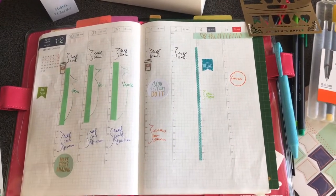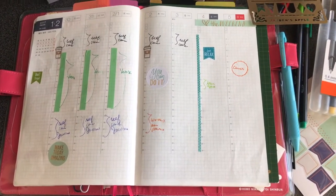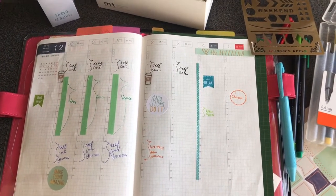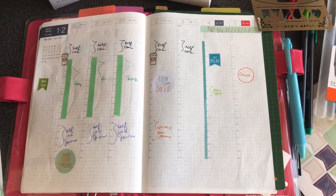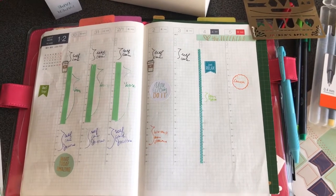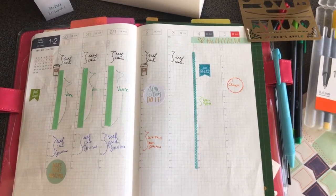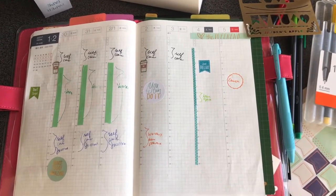This is what my spread looks like. I'm going to do a flip-through of my first month using the Hobonichi Cousin EC, because this is a new system for me that I just started this month. I'll tell you my pros, my cons, and how I like it.